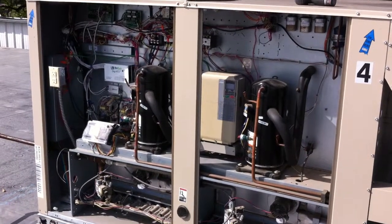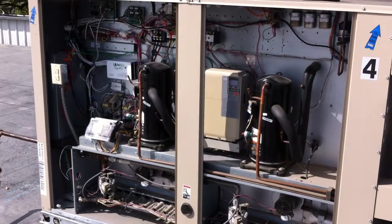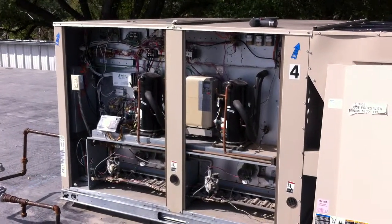This DigiRTU is installed on a Linux model KGA 180. On this install, you can see that everything mounts neatly in the compressor compartment, which is a sealed enclosure.